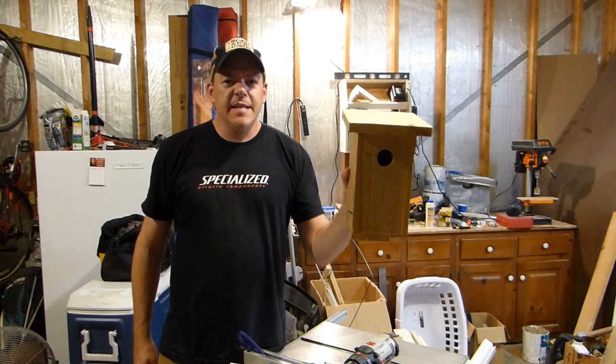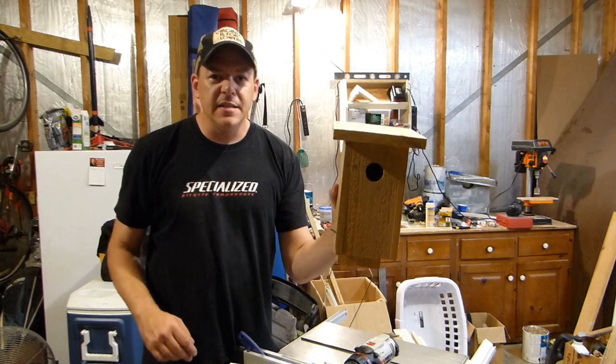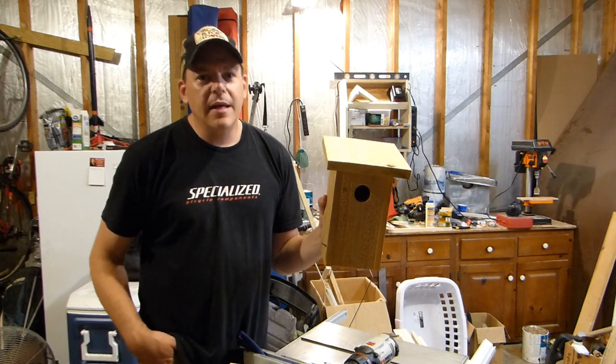Alright, well, thanks for watching. That's it for today, and that's how you build a bluebird box. There are lots of different styles and plans out there, but this is a simple one. If you've got any questions or comments about what we did here, go ahead and leave those below, and I'll see you on the next video.